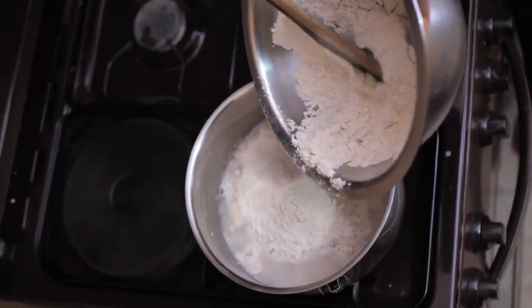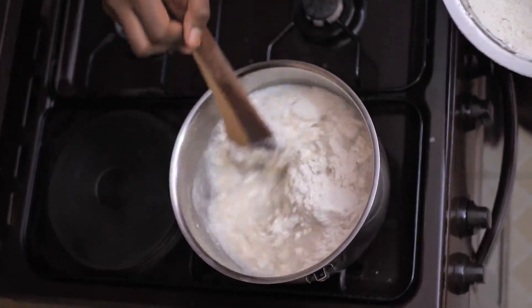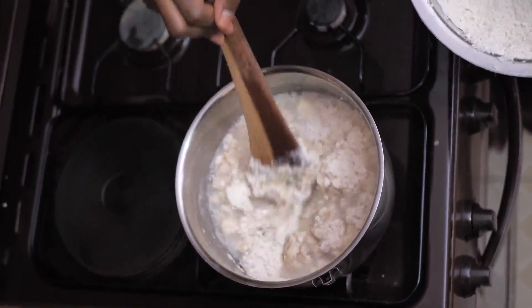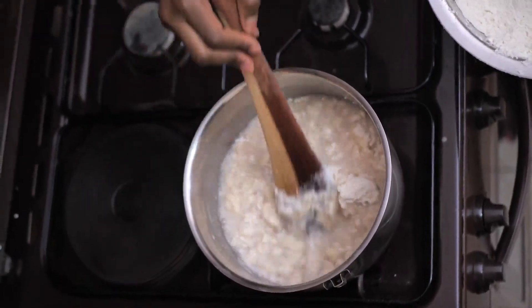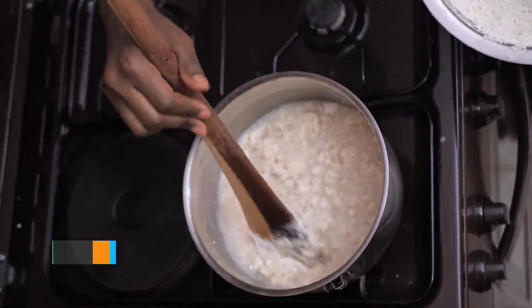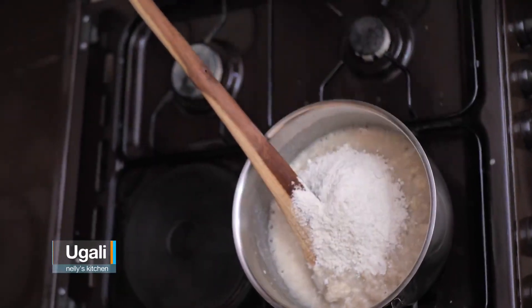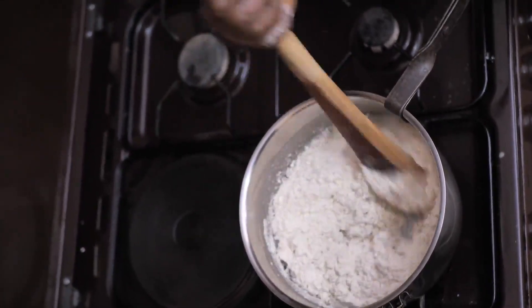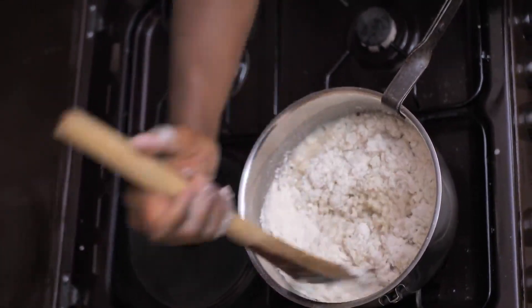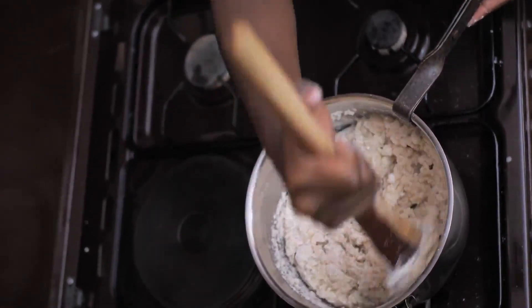We will keep adding our flour a little at a time until it forms a really thick — should I call it a paste? — more of a firm dough. As it starts to thicken up, you reduce the amount of flour you add so you don't put in too much.